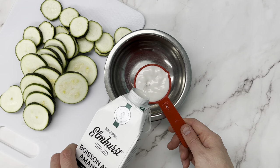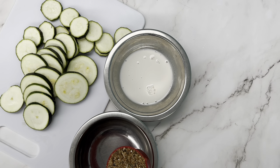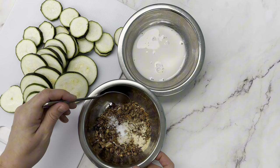We kept it vegan using almond milk, but if you are able to do eggs you could whisk up an egg and your breadcrumbs will stick a lot better. We're using a half cup of gluten-free breadcrumbs - we made our own from gluten-free sourdough.